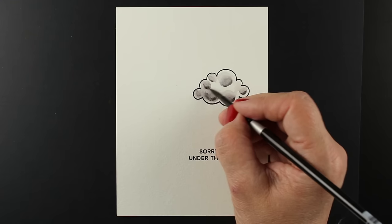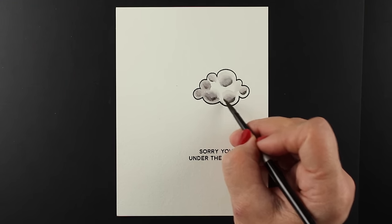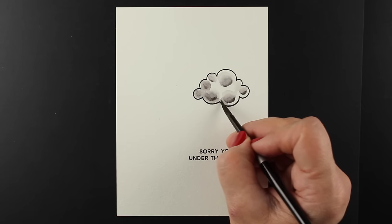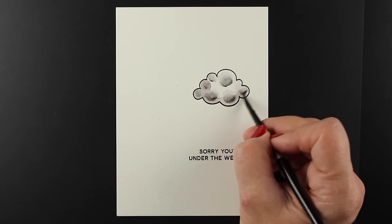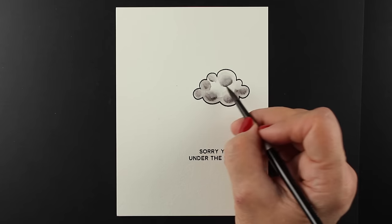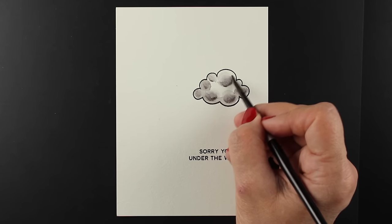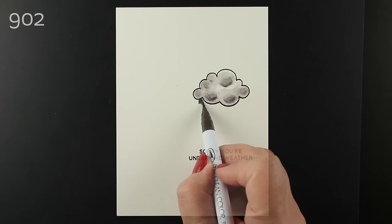I'm going to add water underneath so that those shadows aren't really harsh, because it is a cloud. Clouds are poofy, not really hard-edged, and I'm just going to spread that water. If you add too much water, it'll all turn into one shade of gray, so you need to be careful about exactly how much you put down. You can always dab some off with a paper towel if you start getting too much water and it starts really swimming around in there.